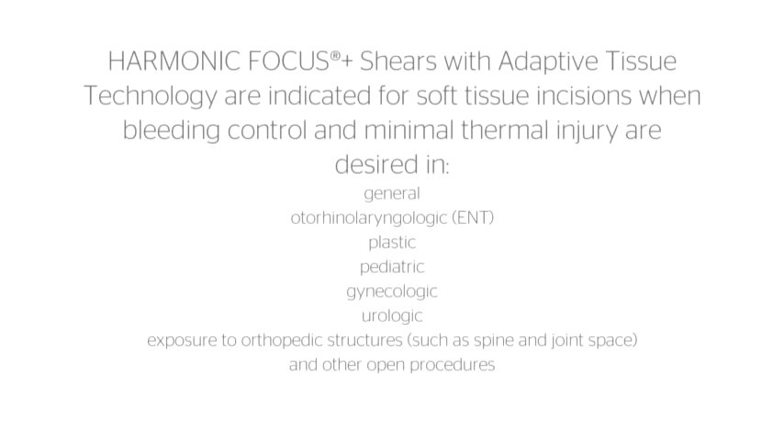Harmonic Focus Plus shears with adaptive tissue technology are indicated for soft tissue incisions when bleeding control and minimal thermal injury are desired. In general, auto-rhino-laryngologic, plastic, pediatric, gynecologic, urologic, exposure to orthopedic structures such as spine and joint space, and other open procedures.